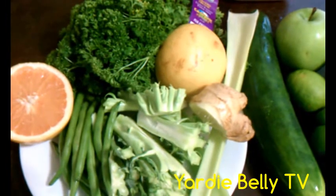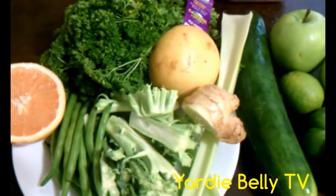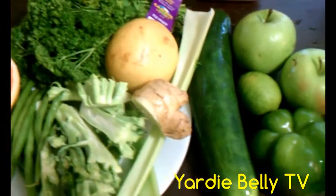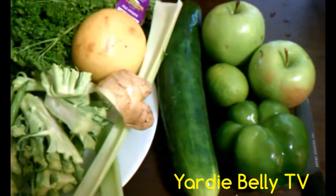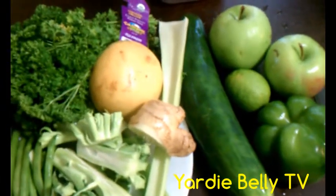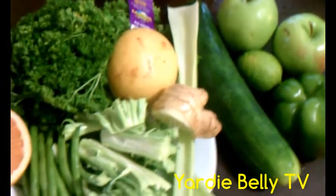Here we are, ladies and gentlemen, doing another video. This time I am juicing some vegetables in what I call my green goodness juice. As you can see, it's a green juice and we have relatively as many green ingredients as we can find.